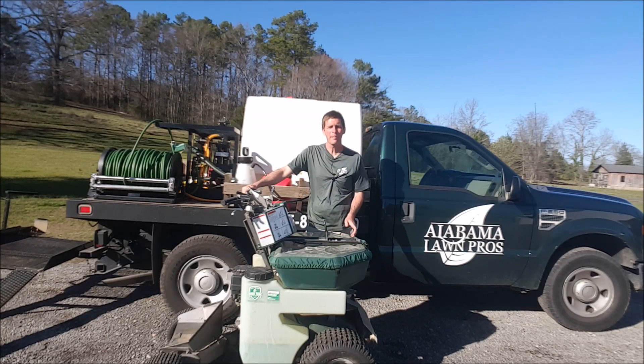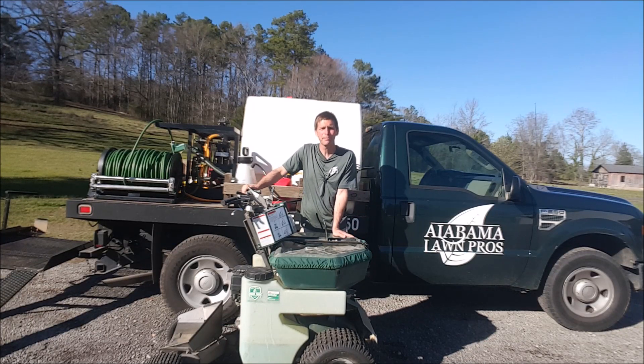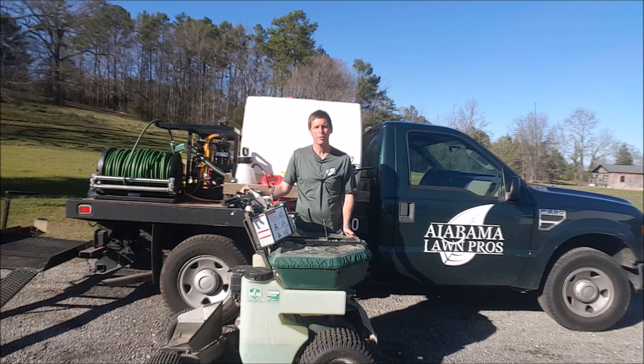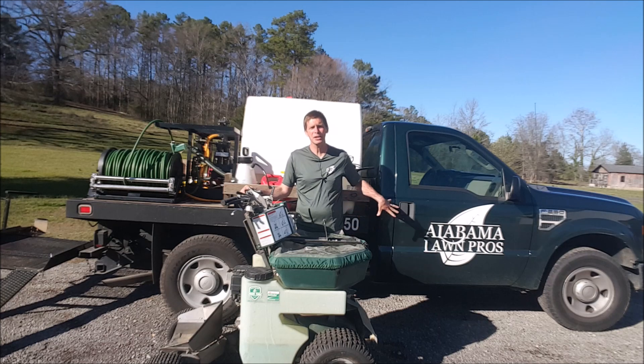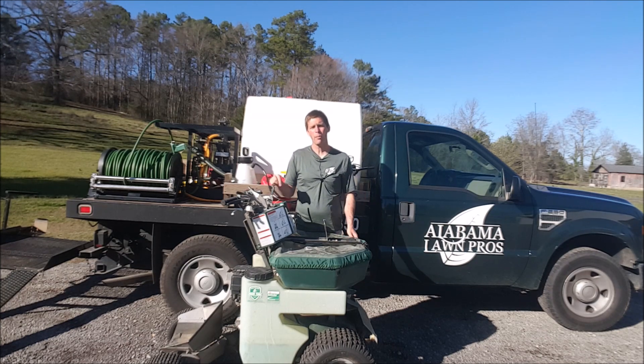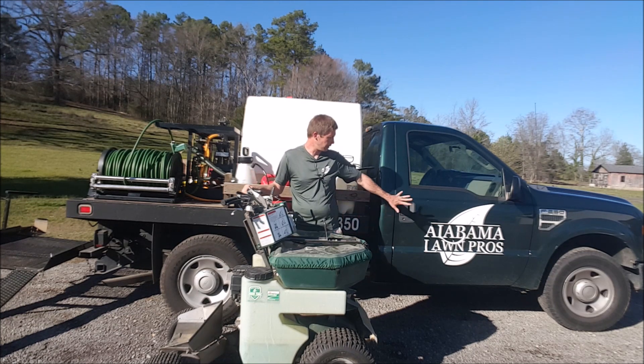Hey, it's Jason Creel. I want to show you my lawn care setup for this year. I'm really excited — from an equipment standpoint I'm in a pretty good place. This is my third year with Alabama Lawn Pros in my area. Last year I was able to upgrade my truck. It's several years old but when I got it, it only had 16,000 miles on it, so I feel like it gives me a real professional look.